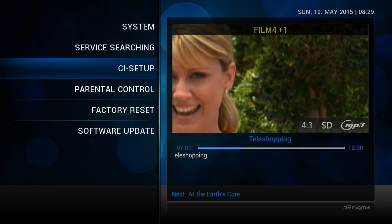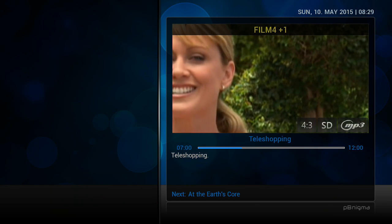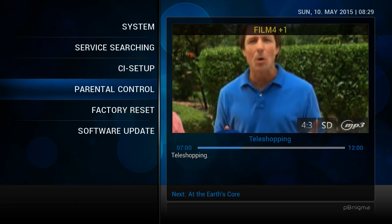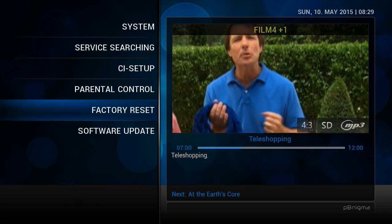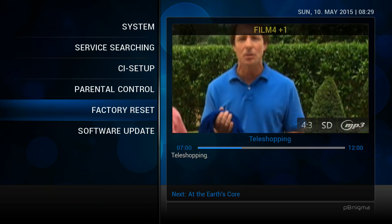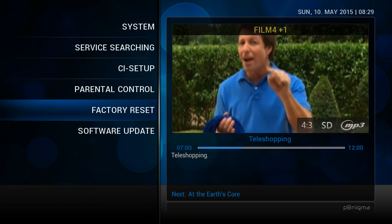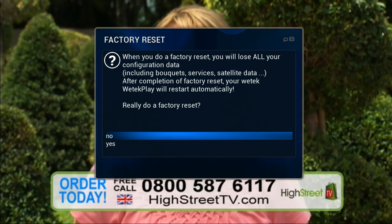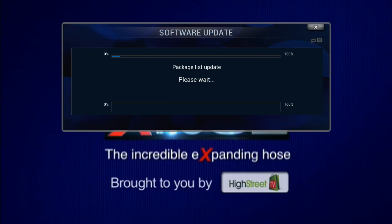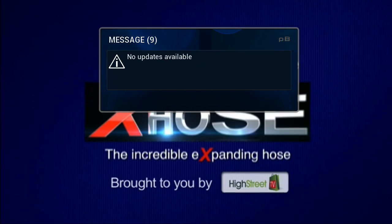Use your X-hose and I bet there's going to be a smile on your face each time you use it. You've seen what this hose has to offer — how incredibly light it is, how easy it is to handle, how small it contracts for neat and easy storage, and how it will never ever kink. Call the number on your screen right now to order your very own X-hose. The preceding has been a paid advertisement for the X-hose, the incredible expanding hose, brought to you by High Street TV.